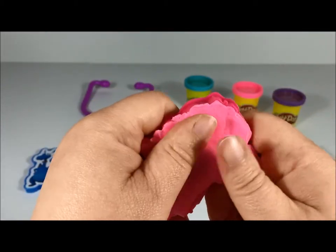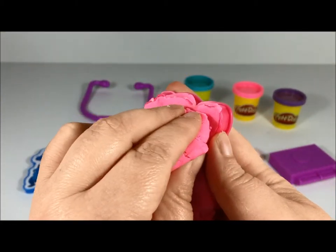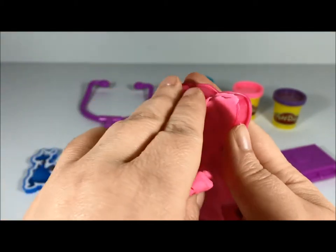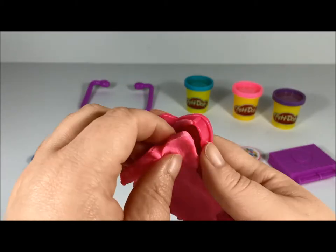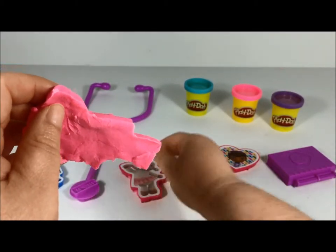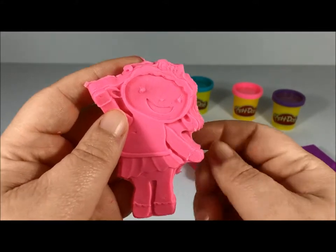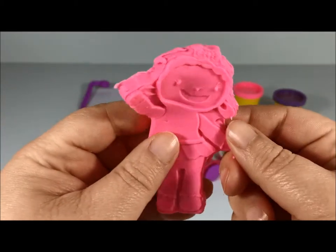I'm excited, here we go — let's get her out! Come on baby... there we go, here she comes! There we go, put her back — look at her, she's so cute! Hi guys, hello! Hehehe.